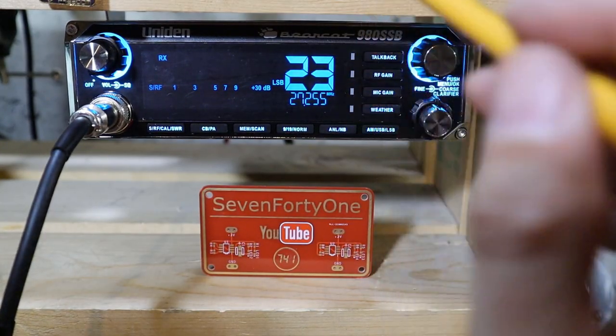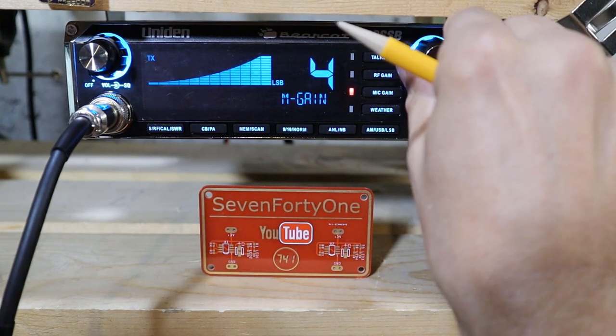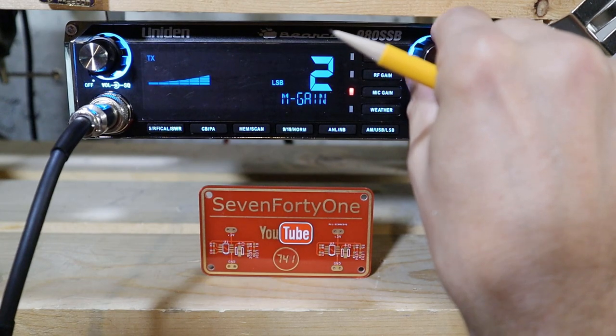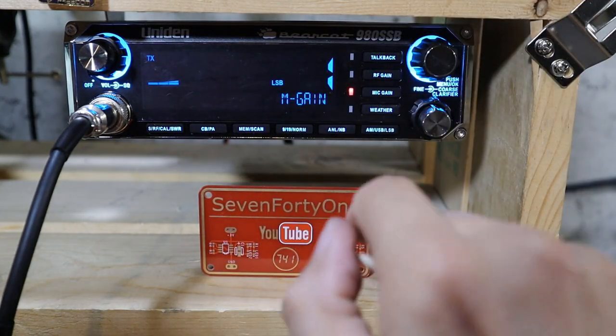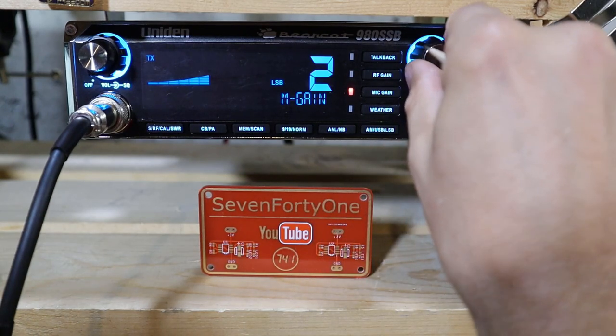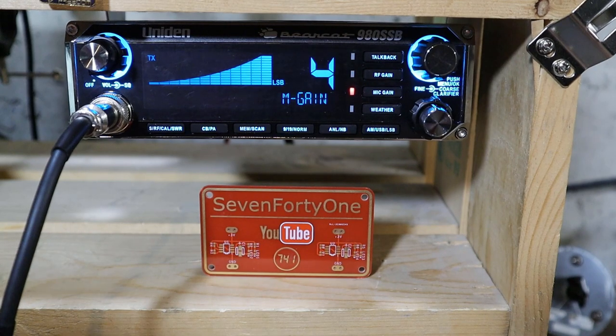The next function is the mic gain. To set it, push the button, then key the microphone and use the channel selector to select the level you want. Level one is the lowest and will produce the least amount of audio, and level four is the maximum and will produce the most.